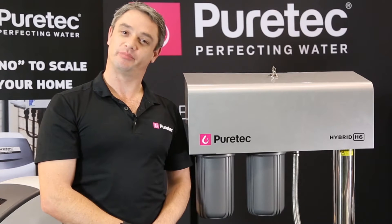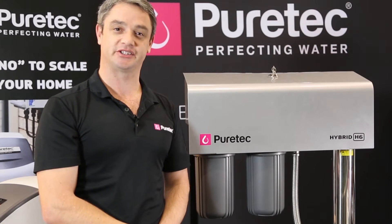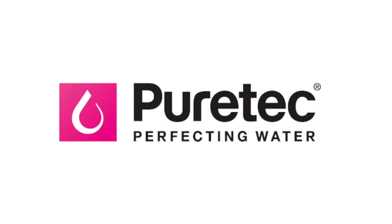Thanks for watching. My name's Simon from PureTech Group and I'm proud to have presented the PureTech Hybrid Series, the biggest selling UV filtration system on the market today. Thank you.